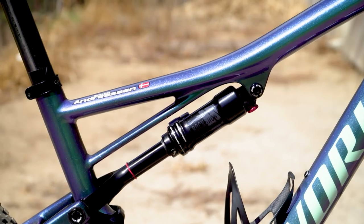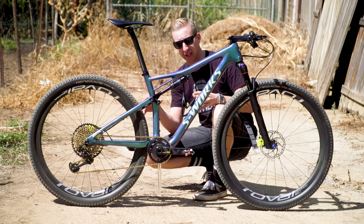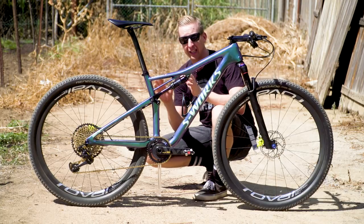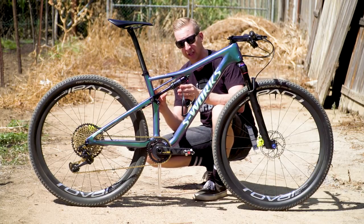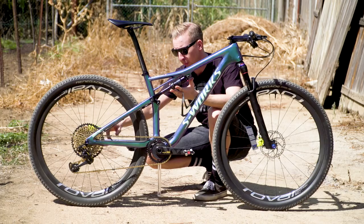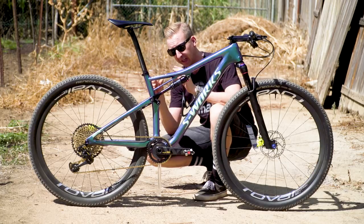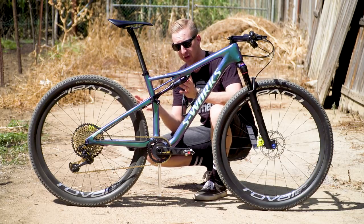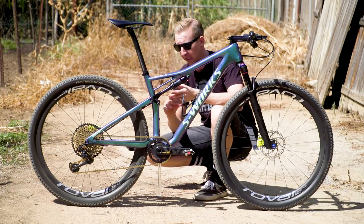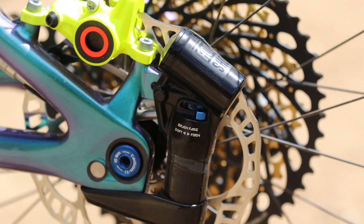As far as suspension goes, that is something that Specialized have got absolutely nailed. On their World Class Cross Country frame set, they've got a system called the Brain, and that is developed in conjunction with RockShox. It's a totally unique suspension design where the shock has a cable that runs all the way down to an inertia valve at the back wheel. That can be tailored to the rider's preference, and in this case he runs it quite soft, which is surprising given what sort of XC bike it is. But the Brain inertia valve can resist pedaling action and effectively lock the suspension out. It's a really impressive system.